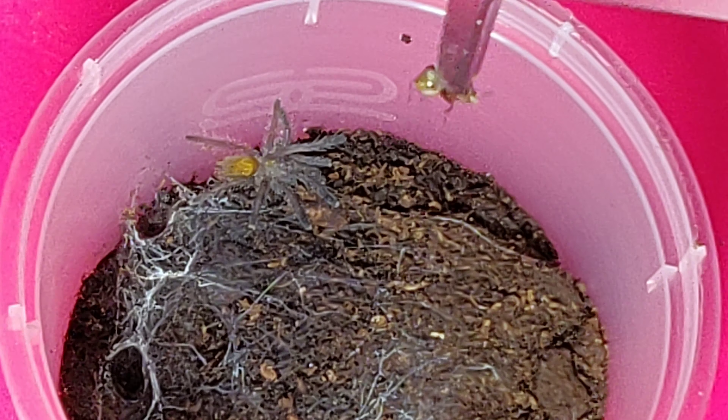Here's another one of my OBTs. I think this one's due a rehouse actually, because it's probably getting too big. I thought this one was going to eat — the light's a bit crap. That's a no thanks. Carrying on.